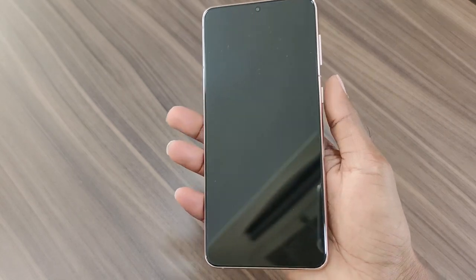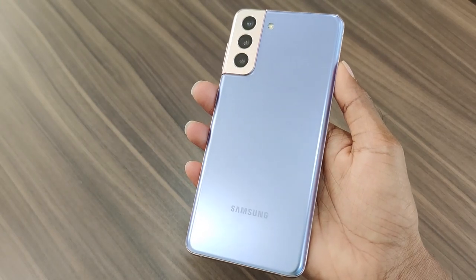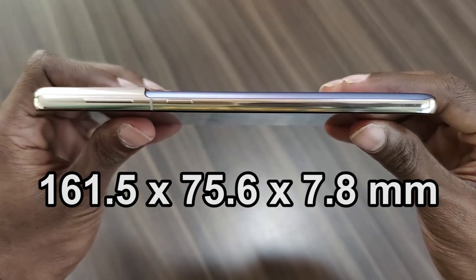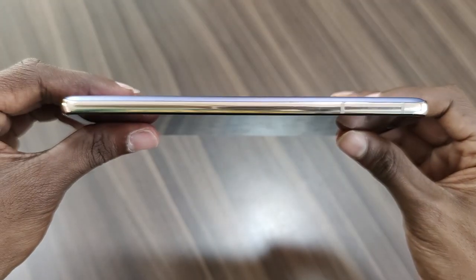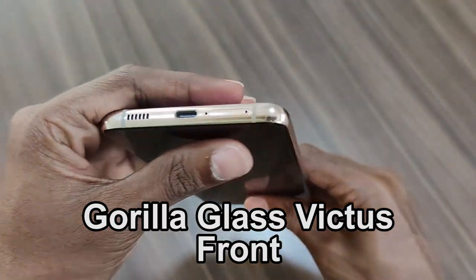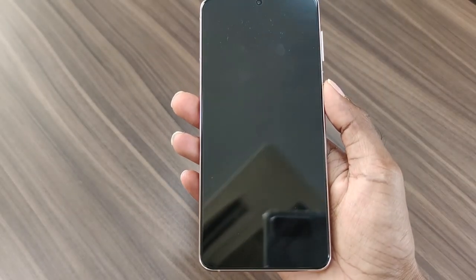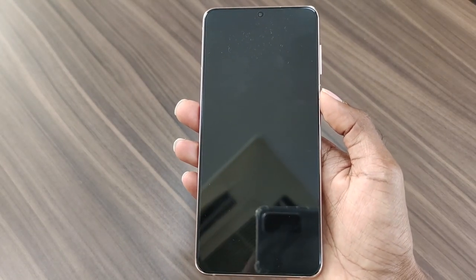The design is premium and classic, which looks great in this Phantom Violet color. It is also available in Phantom Black and Phantom Silver colors. The form factor includes standard dimensions and weighs 200 grams. The build quality from the glass-metal sandwich is excellent — it feels solid and offers excellent in-hand feel. It is also IP68 certified for dust and water resistance.